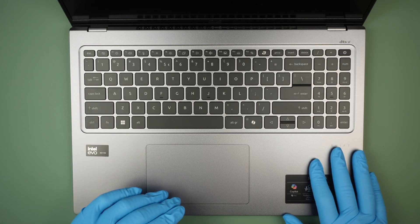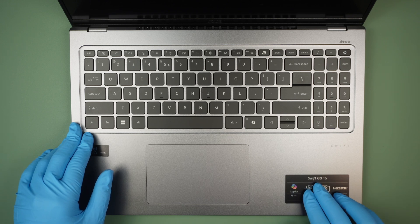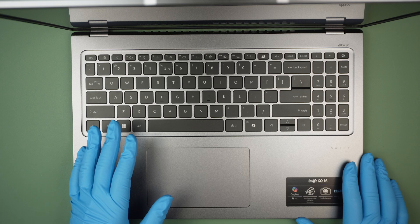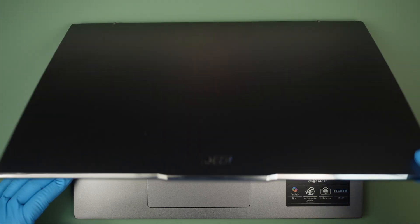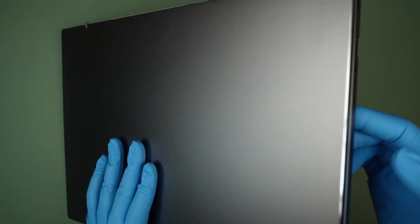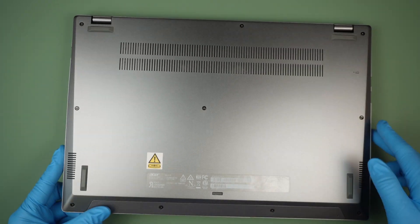Here I have a brand new Acer laptop, just came right off the box. The model is Swift Go 16. It has 32 gigabytes of RAM, runs on DDR5, and came with a 1TB M.2 SSD drive. I'd like to do a teardown video — let's take a look at what's in the computer and see what things we can upgrade.